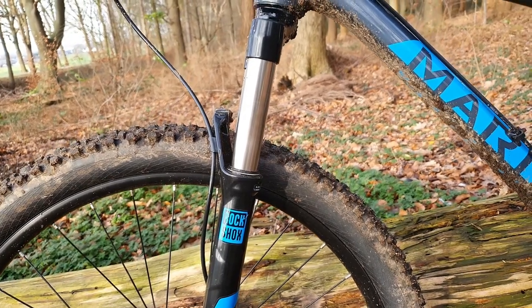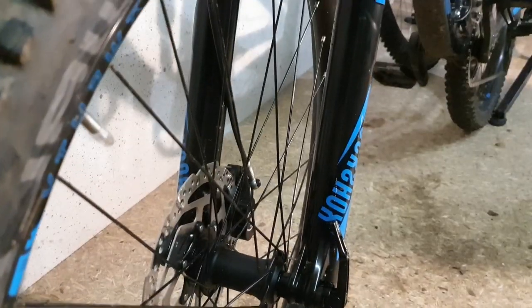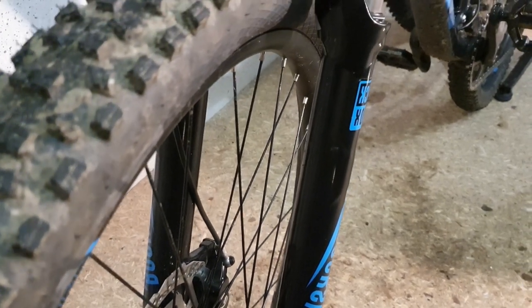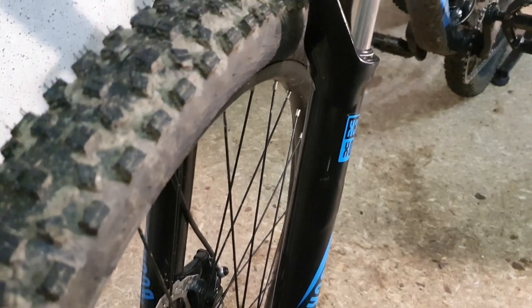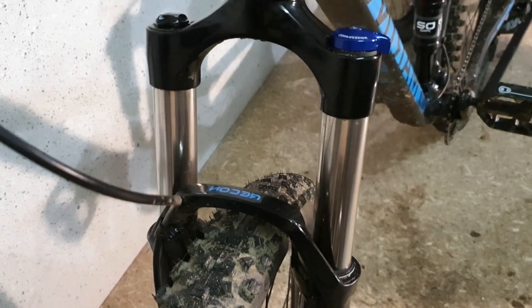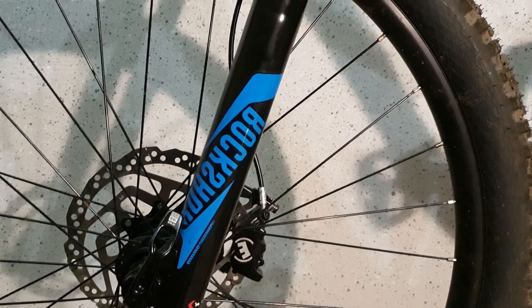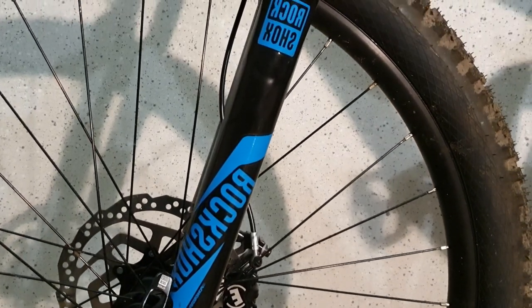Being a budget suspension fork, it's clear that it will not have the premium internals of other higher-end RockShox forks, and it might show on the trails — but that doesn't mean the Recon RL will let you down. The Recon will do what it's supposed to do, which is to allow for a smooth ride, and it will do it well as long as you stay within its capabilities. Don't forget the Recon model was made for cross-country and trail riding.